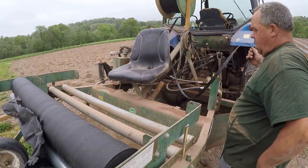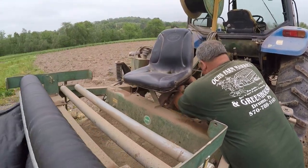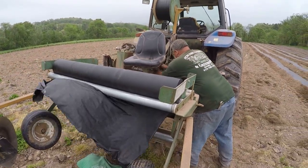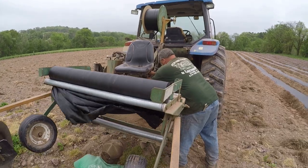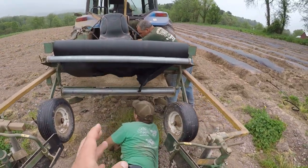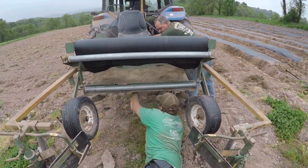We plant a double row of peppers, so we want the drip line to be down the middle. When we go through with our planter, we don't want to puncture the water line. We're moving it to the middle because our pepper planter plants one on this side and one on that side of the plastic, so we want the drip line right up the center.